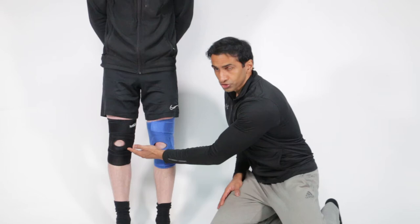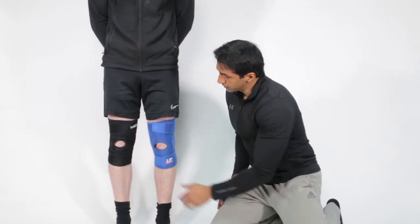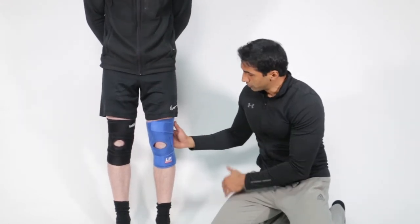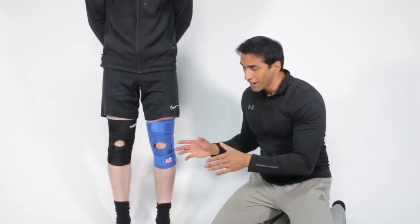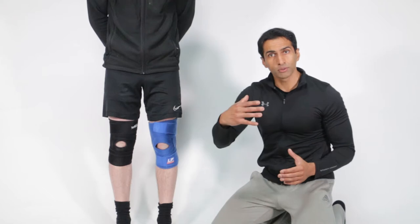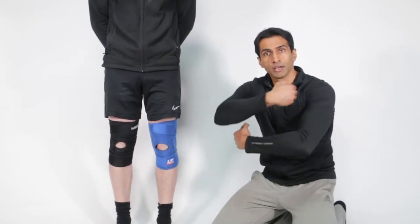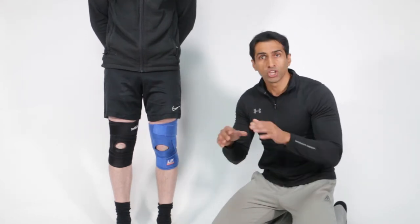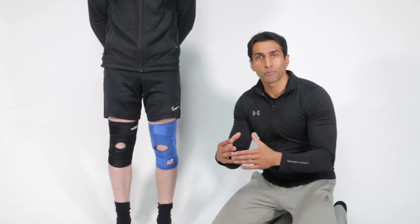We have the four-strap system here on the right hand side by Exos Body Gear, and we have a typical well-known three-strap on the left hand knee. The way the four-strap system works is through cross-torsion — you've got medial and lateral forces coming together, hugging the knee from both angles. It creates almost like a buttress effect, which is a much stronger way of staying in place, and because of that it provides a 360-degree wraparound support.